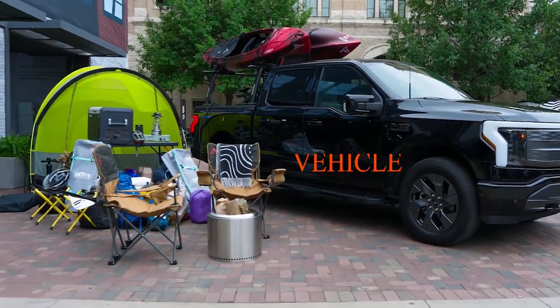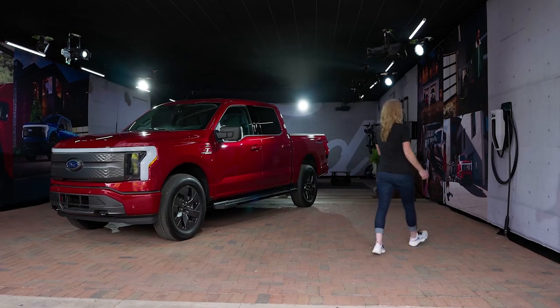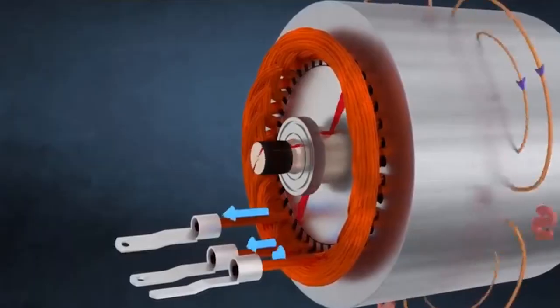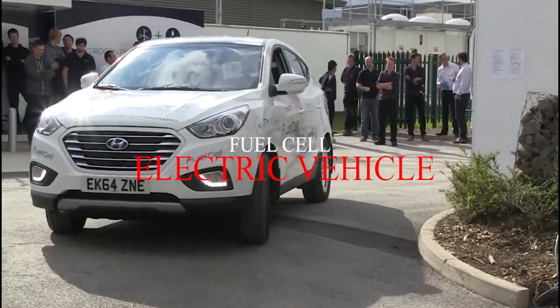What are the different types of electric car? There are three common types. First, the Battery Electric Vehicle (BEV) — the most common type of electric car on sale at the moment. Simply put, these are electric cars using just batteries and motors for propulsion.